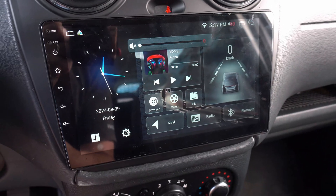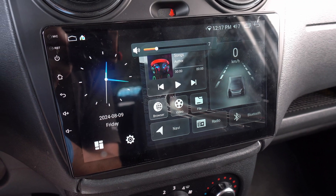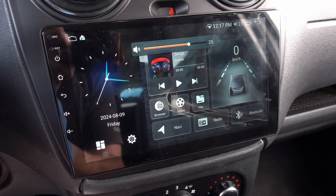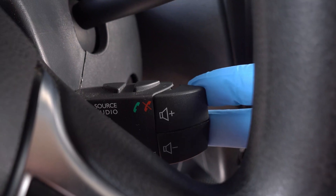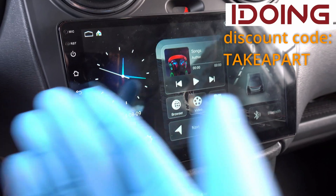Let's see. Plus, minus, volume — they all will work, just like with the factory stereo. In my case, even combinations for mute work — I have to press plus and minus volume at the same time. It works. I'm already in love with this 9-inch Android 12 iDoing head unit.